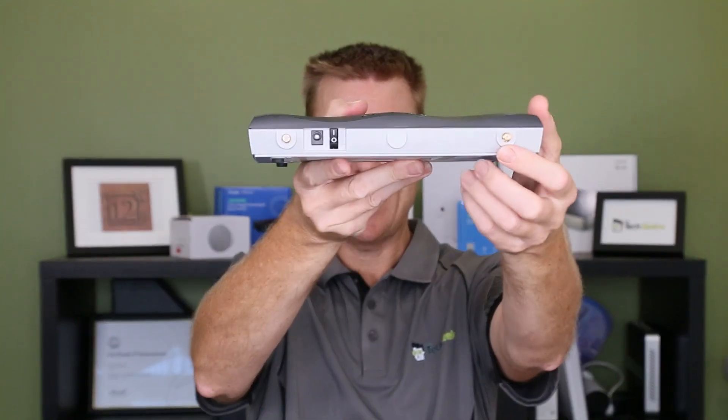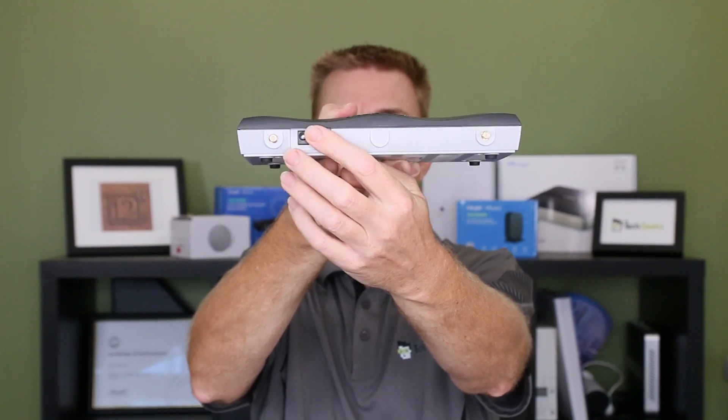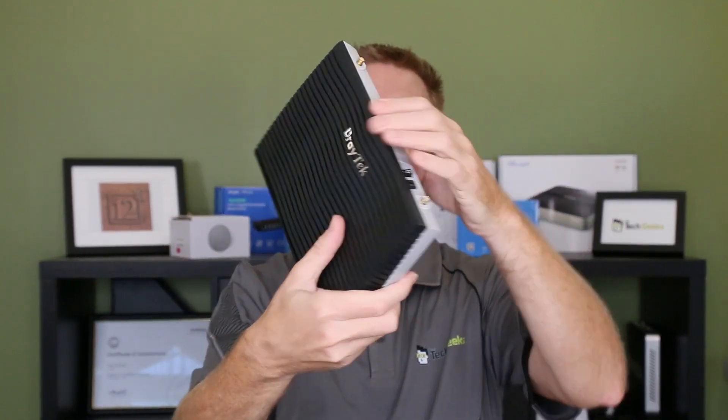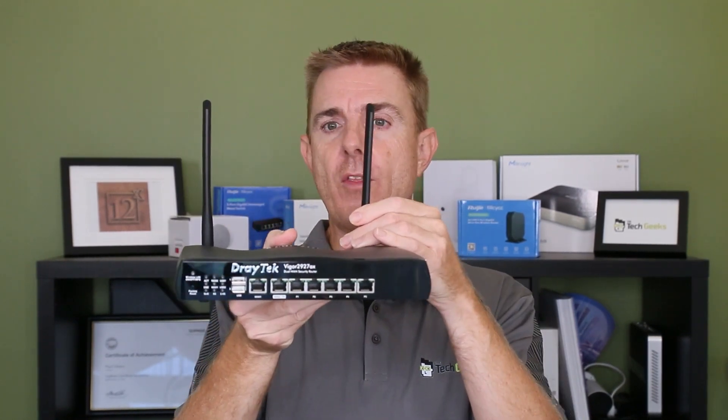On the back we have our two antenna spots because this one is a Wireless 6 — this is the 2927AX. We've got our power input and on/off switch on that side. It's a plastic casing with cooling built into it. On the bottom we have four holes to put a bracket on the wall, put screws in, and lock it into place. Just putting the wireless antennas on now — it runs in the 2.4 and 5 GHz bands. This is Wireless 6, supporting ABG, N, AC, and AX — so it's a versatile wireless device.